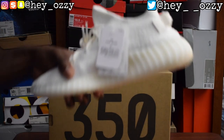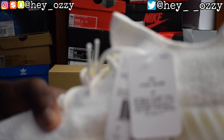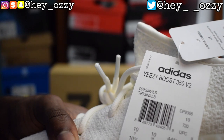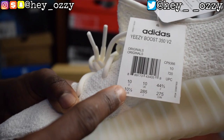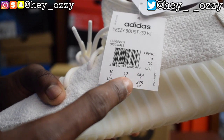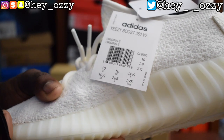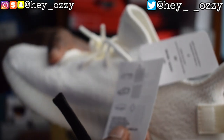On the tag right here — let me focus real quick — it has all the information. On this side it says Adidas Yeezy Boost 350 V2 Originals, and then it has the barcode information. The size — this is a size 10 and a half US, or size 44 and a half in European size. And on the other side it has a little diagram of the shoe.